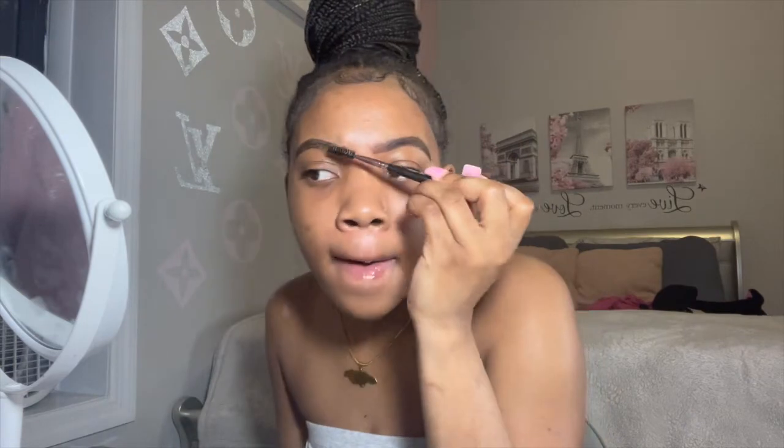One of my eyebrows is actually naturally arched so I try not to make it too high up because it's going to be arched anyway. I'm shading that in, making sure everything is nice and correct. The front is very important because it just gives that effect. I'm a little unhappy because the right one is a little bulkier than the left one — y'all probably don't see it but in that moment there was a difference.